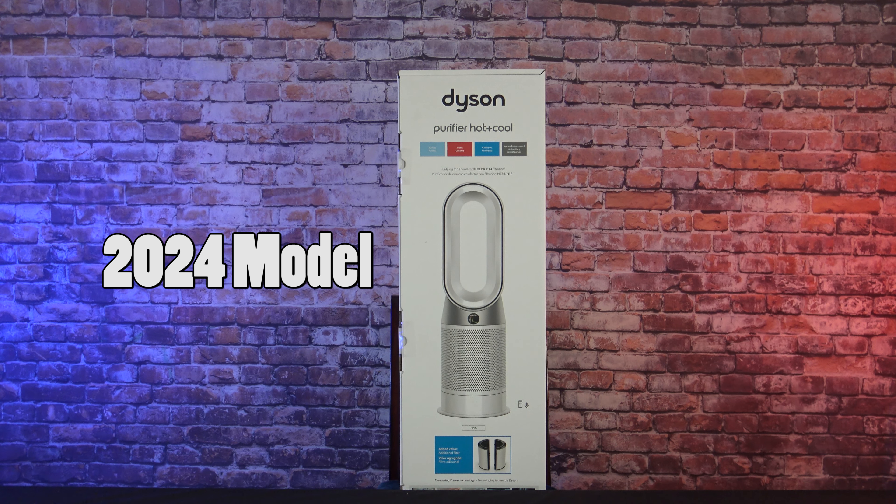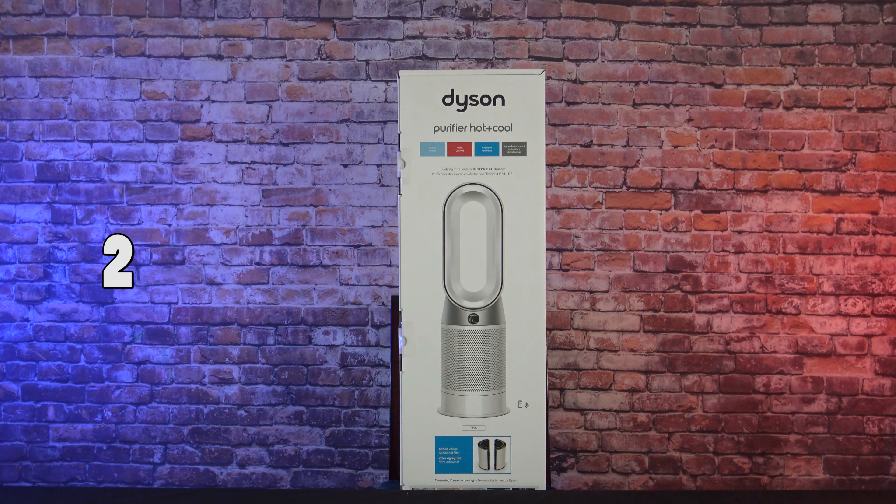In this video I'll be unboxing and checking out the Dyson Purifier Hot Plus Cold with HEPA 13 filtration. This is the brand new 2024 model. Let's unbox it and check it out.